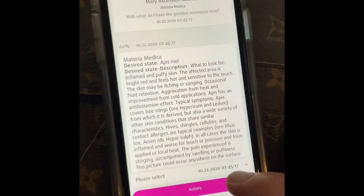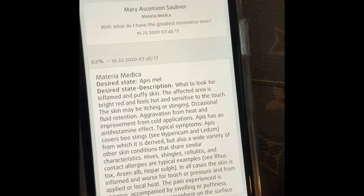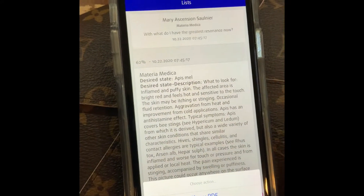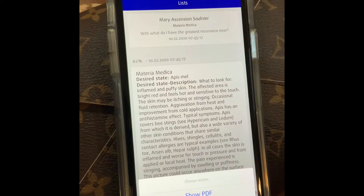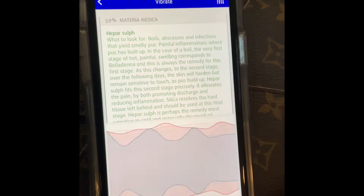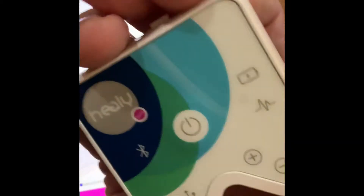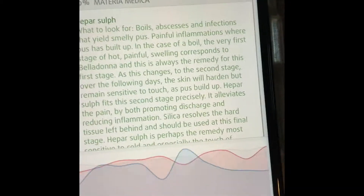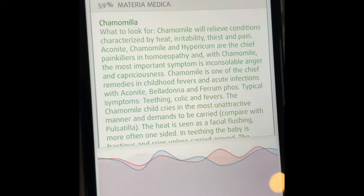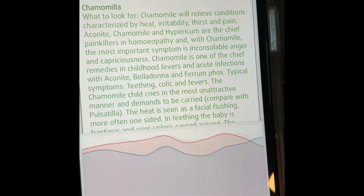Right there. This is telling me the action I need to take — that's everything that came up. So I'm going to hit Action, then hit Vibrate. Then it's going to show everything I need. I'm going to hold the Healy in my hand like this.